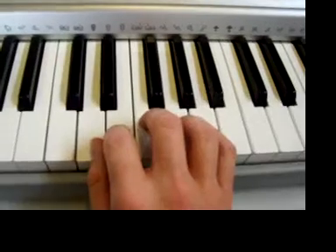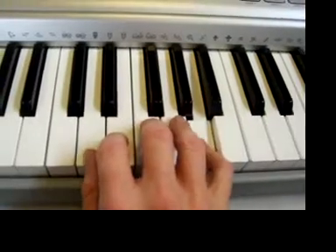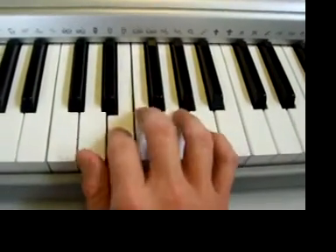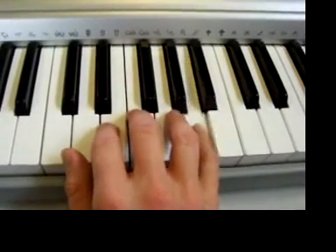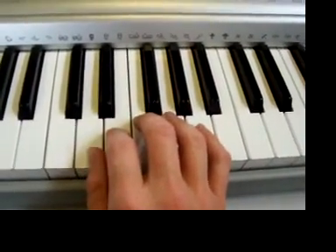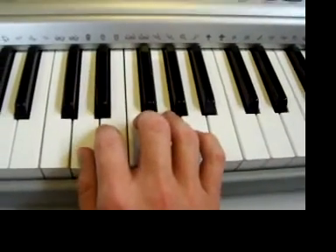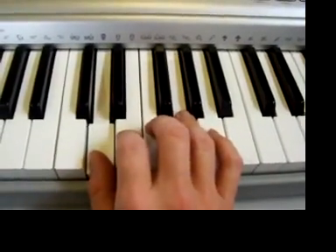Might seem complicated, but really it's dead simple. Five, five, five. Ready? One, two, three, go — five, five, five. And then one, two, one. One, and go — one, two, one. And then three, two, one. One, two, three, go — three, two, one. Let's do it all together: one, two, three, add — five, five, five. One, two, one. One, two, one. Three, two, one. Again: two, three, four — five, five, five. One, two, one. Three, two, one. And 5, 5, 5, 1, 2, 1, 3, 2, 1 — and there we go.